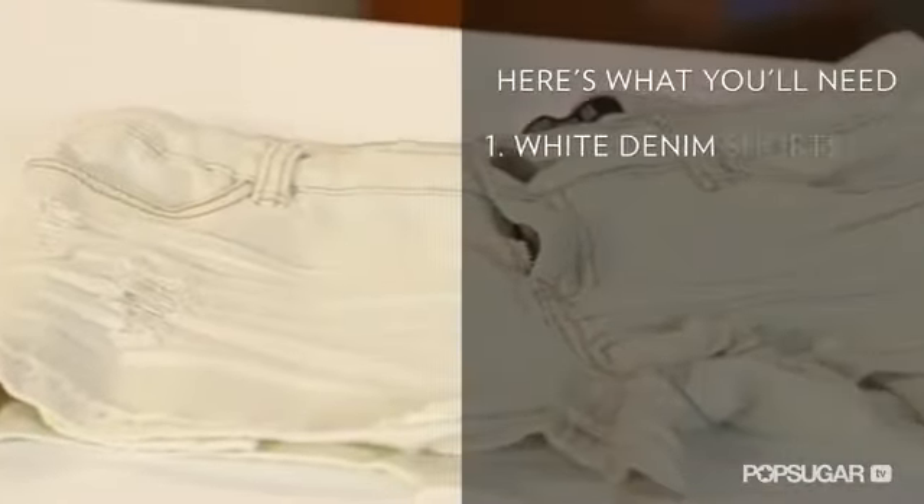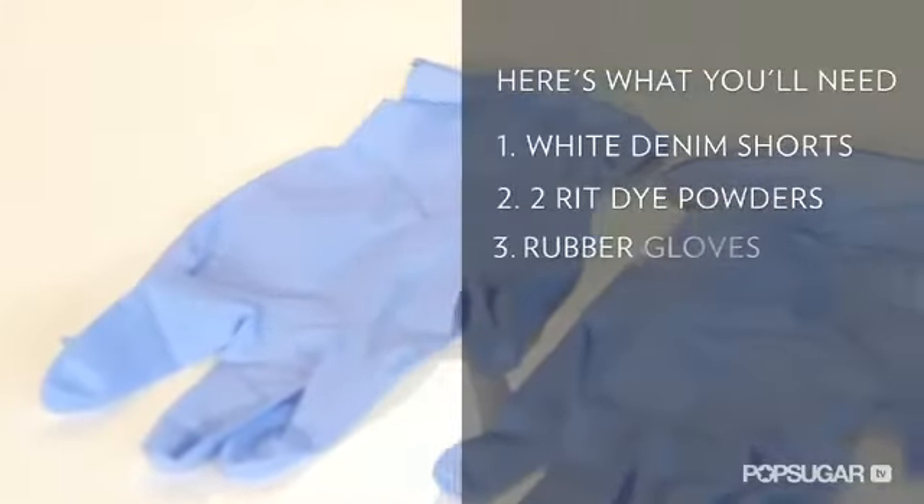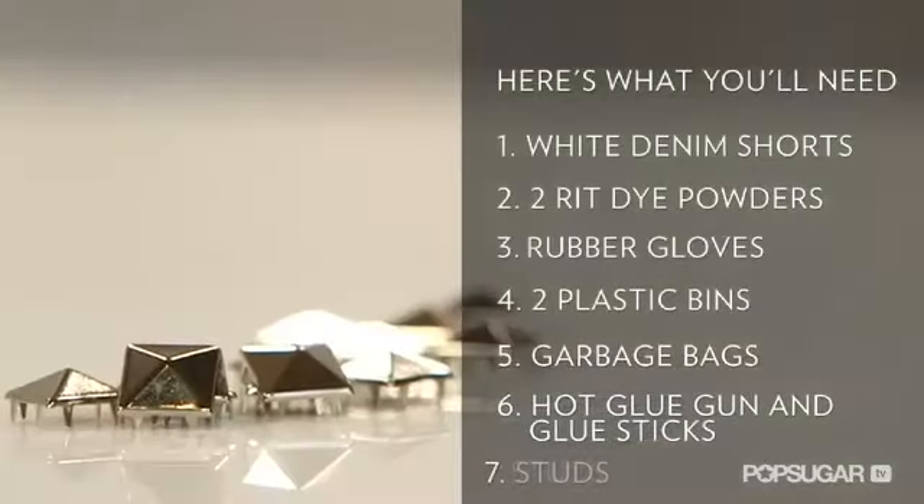Here's what you'll need: white denim shorts, two RIT dye powders of your choice, rubber gloves, two plastic bins with water, garbage bags, a hot glue gun and glue sticks, and studs.